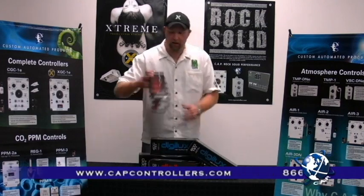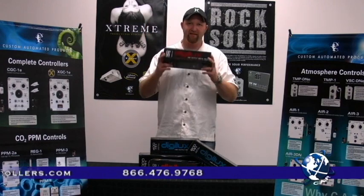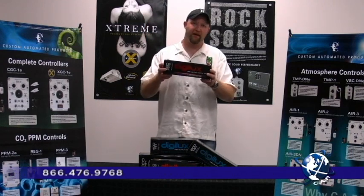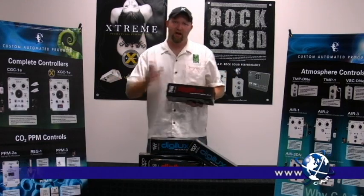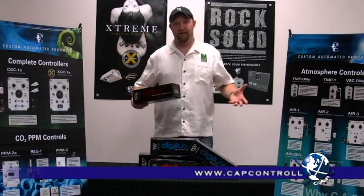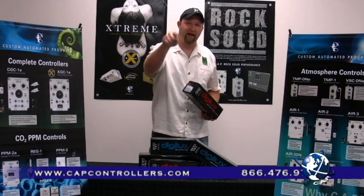When you make that step into bloom, you pick up one of our Digilux HPSs and realize the benefits of this amazing bulb — 25% more red and orange light, which is going to produce nice squatty plants with short internodal spacing. What does that mean to you as an indoor gardener? That means more fruit sets and heavier harvests.